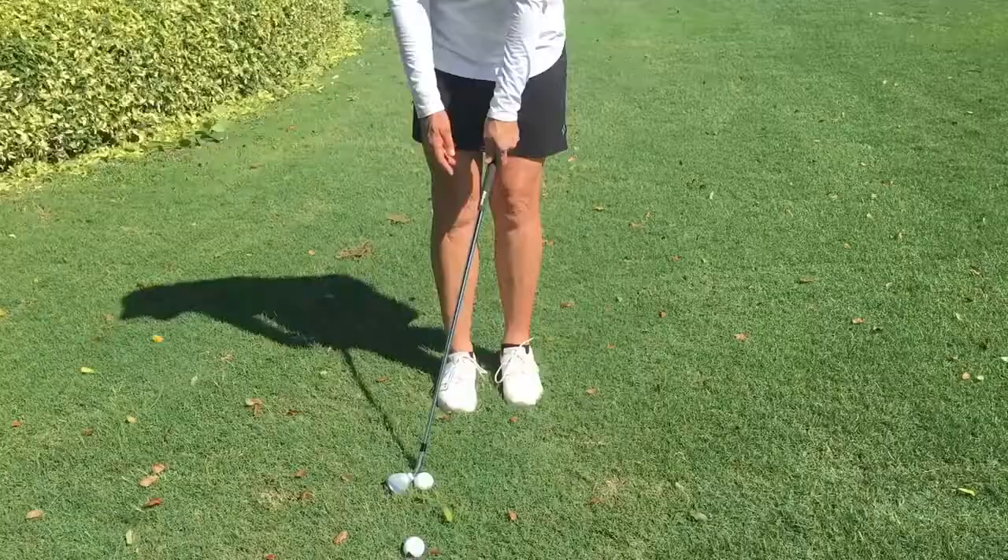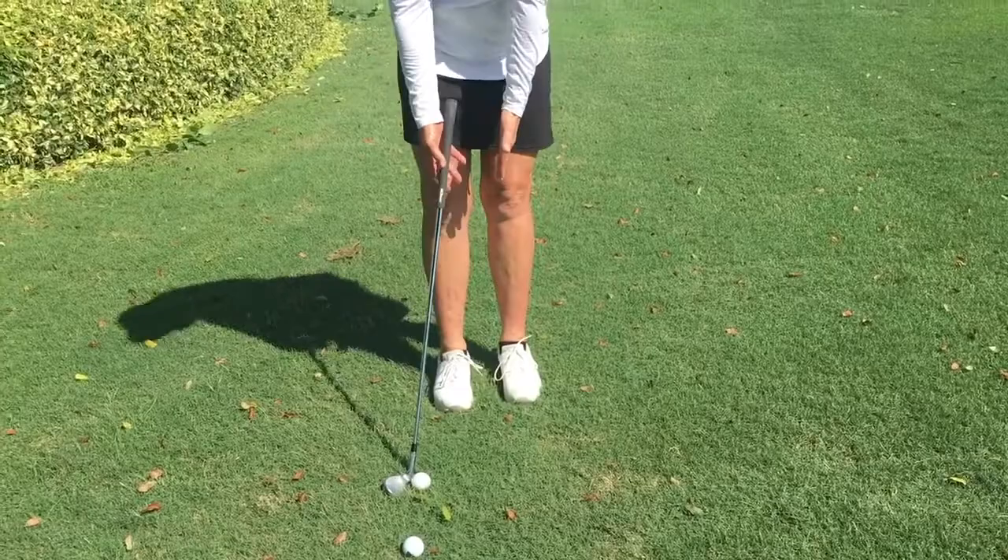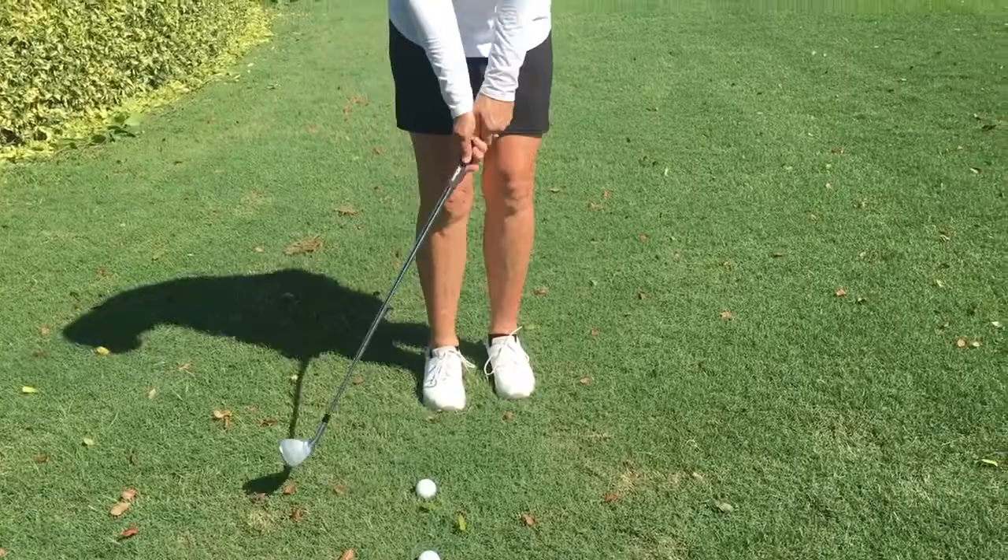What I do here is different from just a regular pitch shot — I'm going to play a little less loft. This is a 52. I choke down on it, get my hands a little bit forward, my feet are a little more narrow, and I just use like a little chip shot.